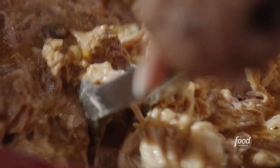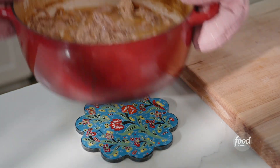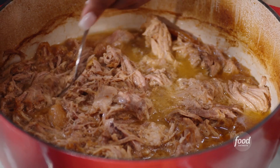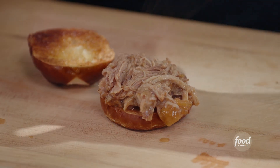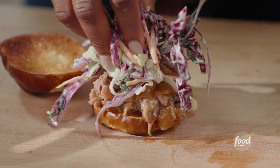I'm going to turn my heat off and build my sliders. I have some toasted pretzel buns that I've buttered as well. I'm going to put my pulled pork shoulder at the bottom on that buttered bun — it's going to soak up all of this braising liquid. Then take some of that slaw and put it right on top.